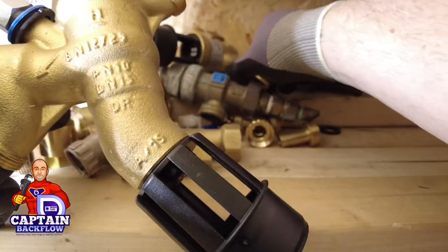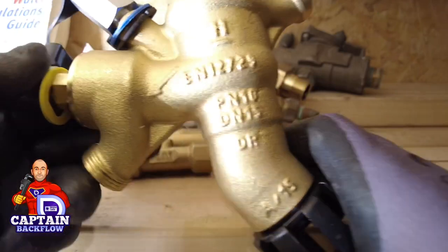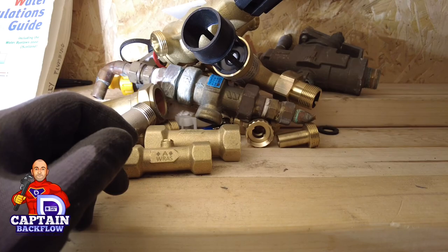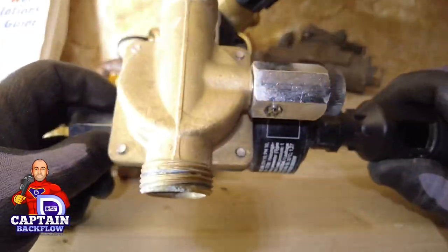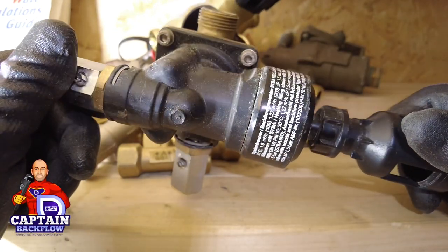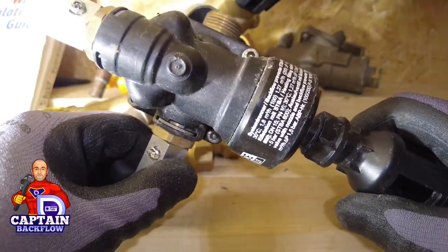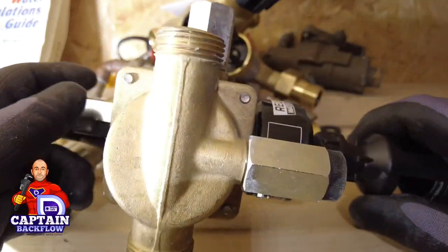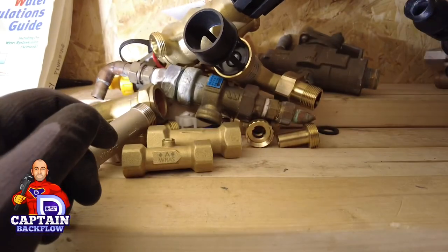There are lots of different types of RPZ valves. This is the Honeywell version — you can see it has the same tundish as the CA device, made in Germany. This is a Reliance version that was installed but wasn't suitable for the application: the RPZ valve was fitted on the hot supply but it's only rated to 30 degrees Celsius, so it got removed.